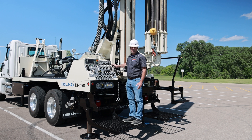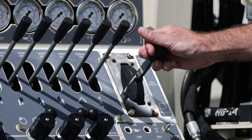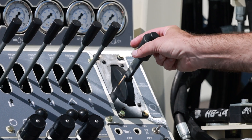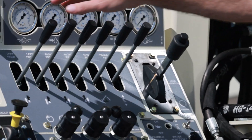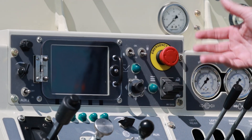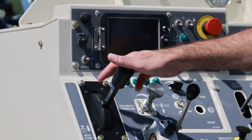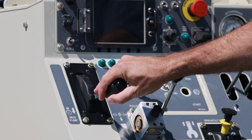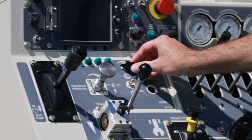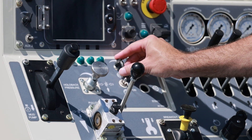Rotation control on the DM450 is mechanical — there's nothing electric here, very simple. You've got your forward and reverse, and as you stroke this down you're increasing the rotation speed. A variable of that is what your engine RPM is — as you increase engine RPM you increase the speed of your mud pumps and your rotation. The main centrifugal pump is run off of this control lever, so you can control your volume right here. The second pump is run off of this pot here — it's an on/off, and you can control the speed of that pump from this knob.